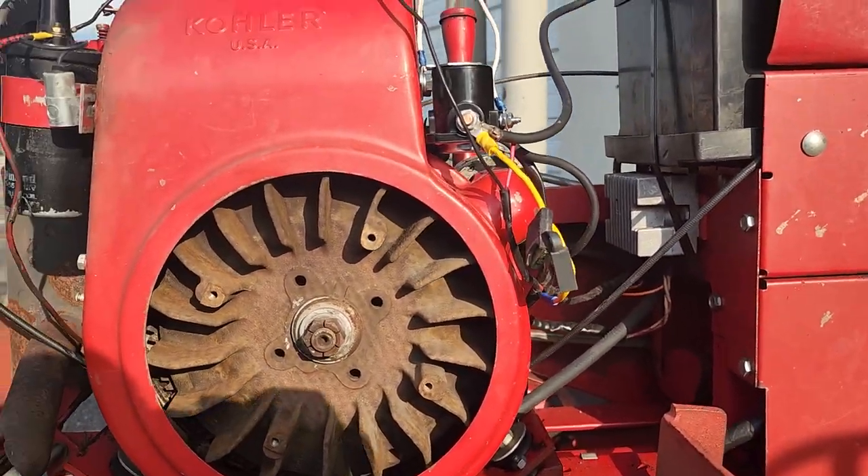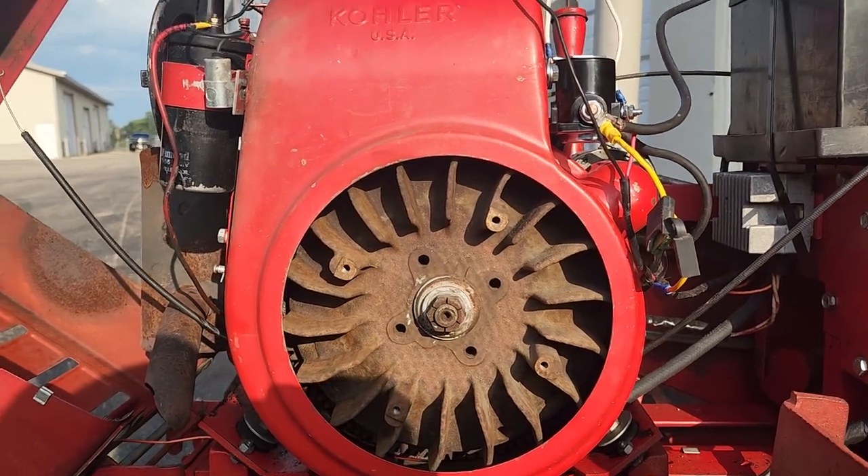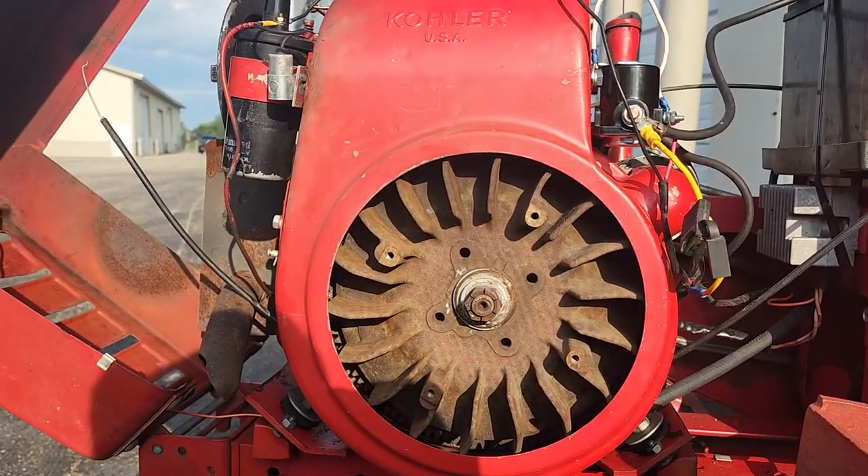At that point, with $200 in this tractor, it might not even pay to redo it. So let me pull this stuff off, pull that flywheel off, and see what we've got — be right back.